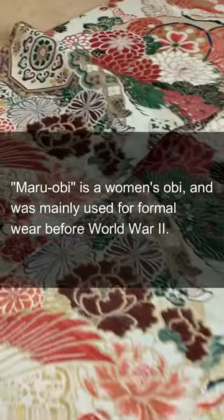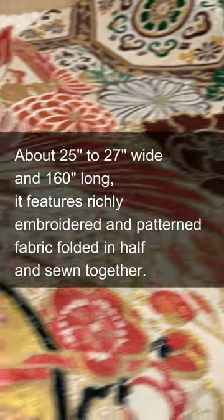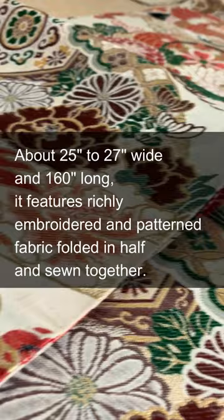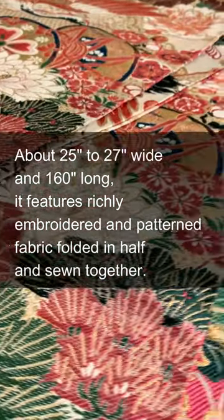Maruobi is a women's obi, and was mainly used for formal wear before World War II. About 25 to 27 inches wide and 160 inches long, it features richly embroidered and patterned fabric folded in half and sewn together.